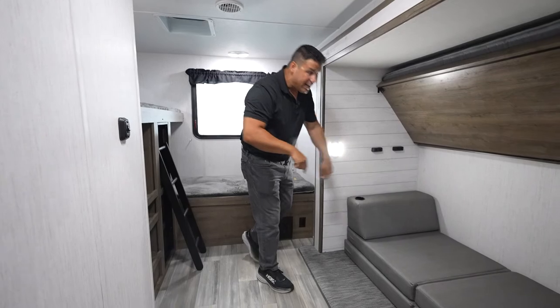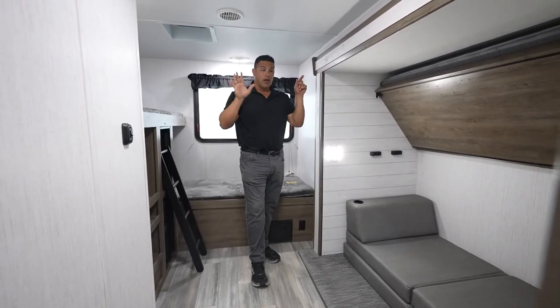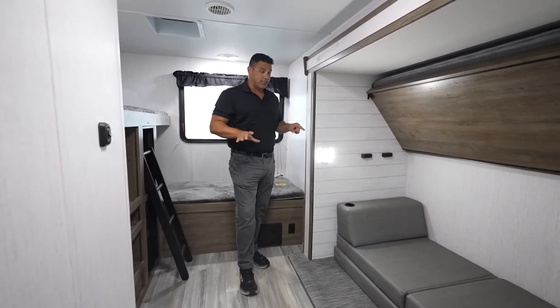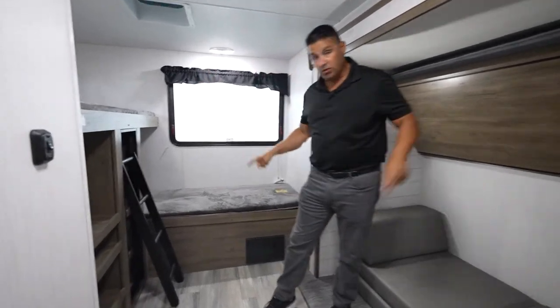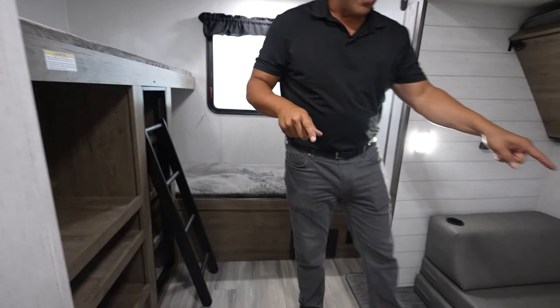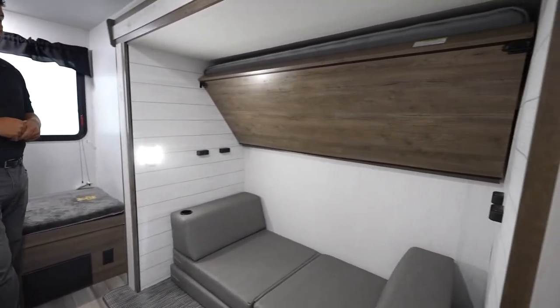We are going to start here in the bunk room area. For you families that need a lot of sleeping, you're going to love this floor plan. You have sleeping for one, two, three, four, five, maybe six, depending on the size of your little campers.